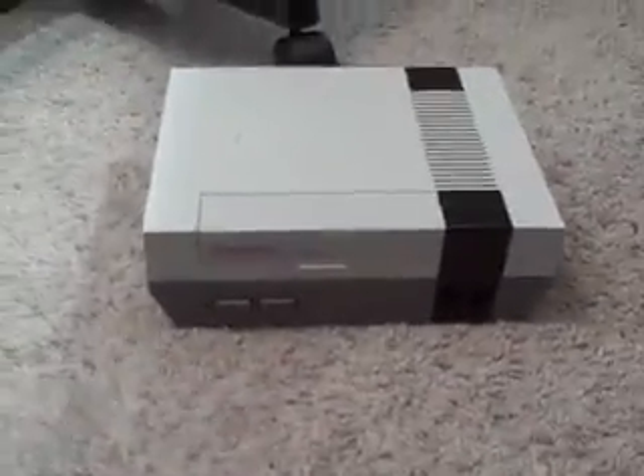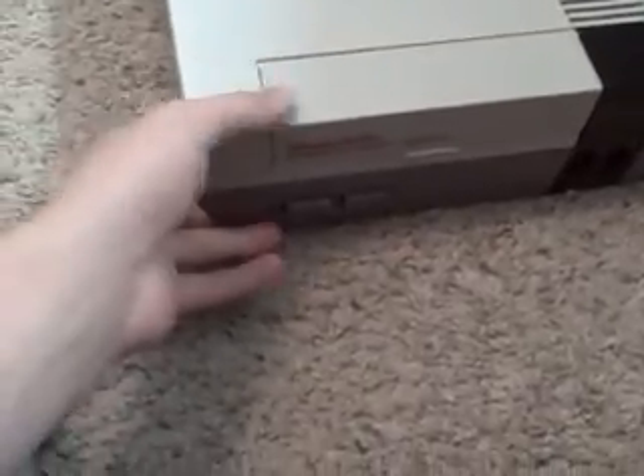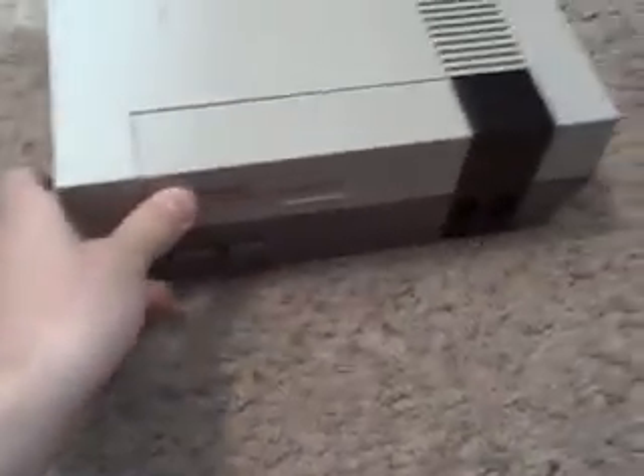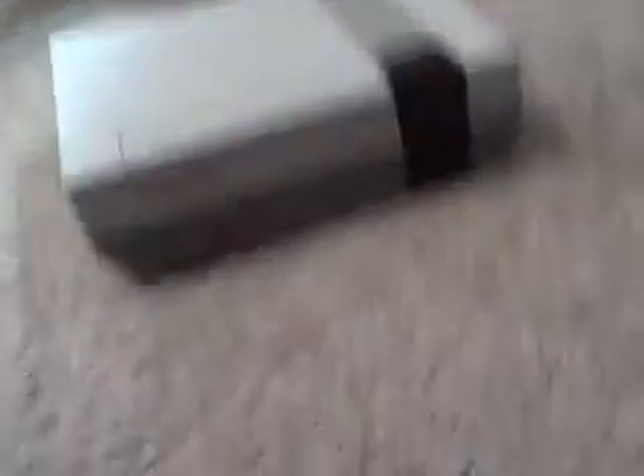I'm not going to tinker around in it. I'm just going to look inside it, maybe. I don't know what I'll do — we'll see. Let's just hope it still works when I put it back together, so pray for that.